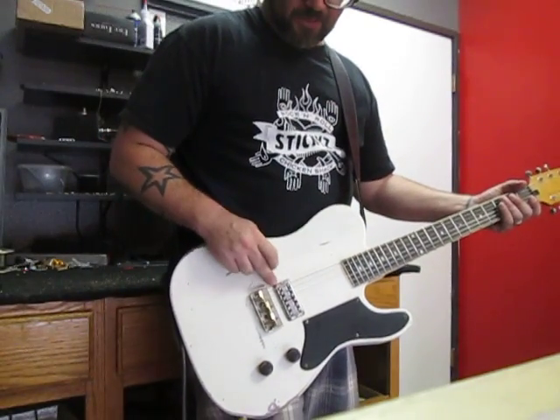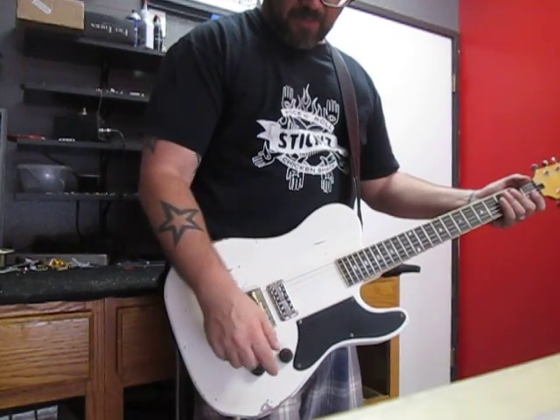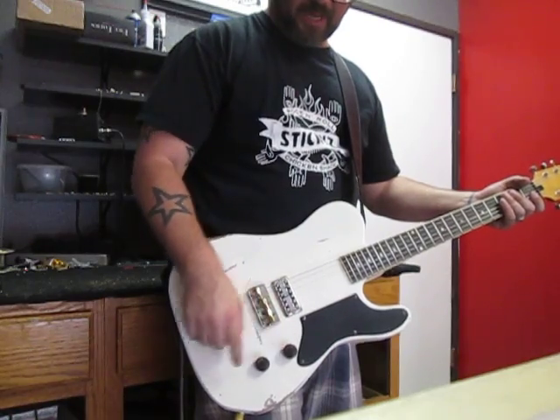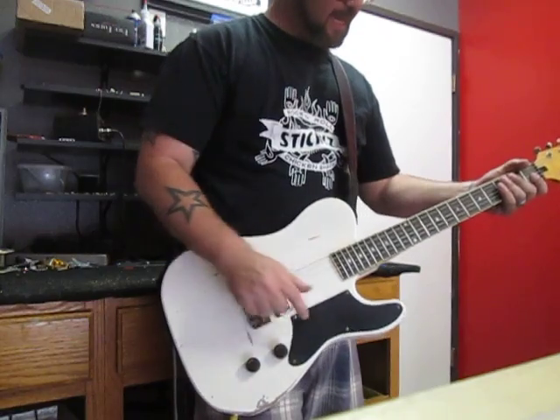She features a Filtertron pickup, a half Telebridge, vintage style reproduction cupcake knobs, and the partial pickguard — sometimes known as the LaCab pickguard.